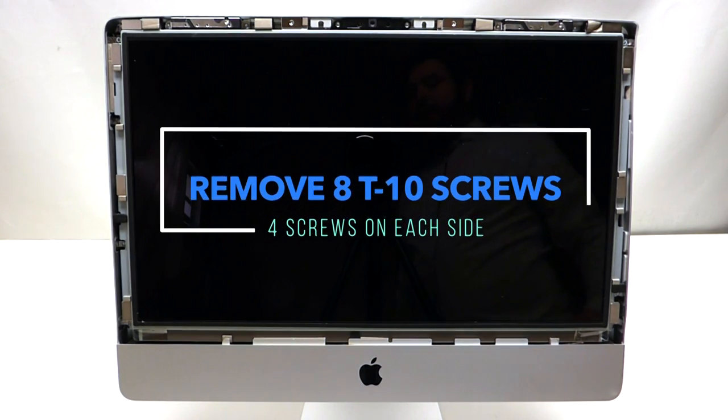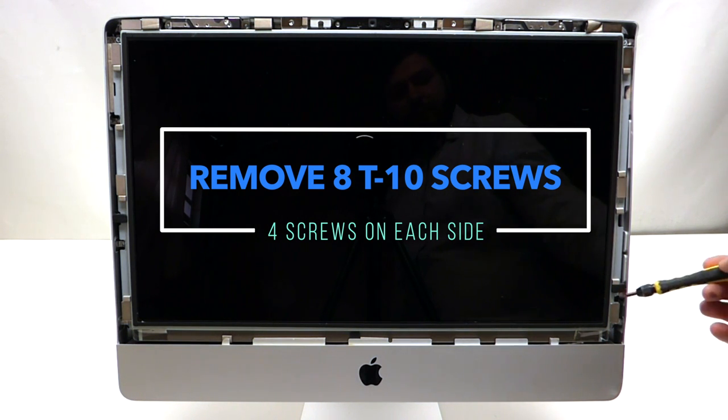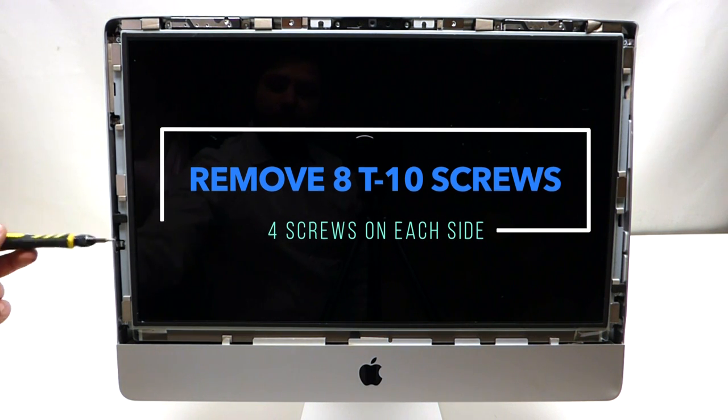The screen is being held in by eight screws. There are four on this side — one, two, three, and four — and four on this side — one, two, three, and four.